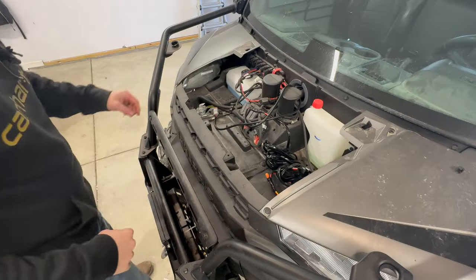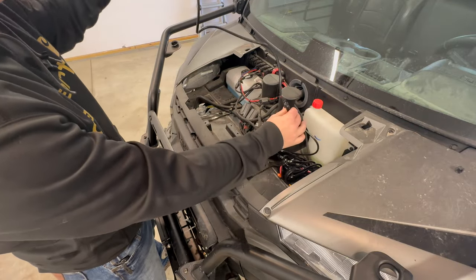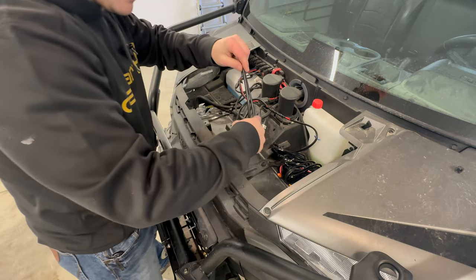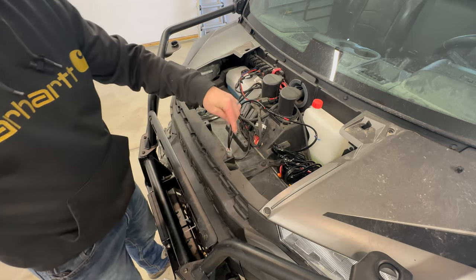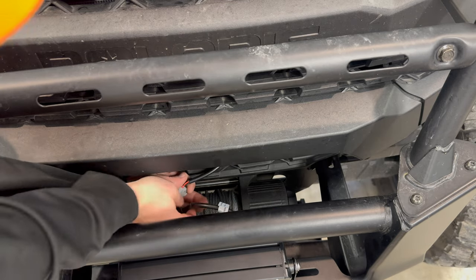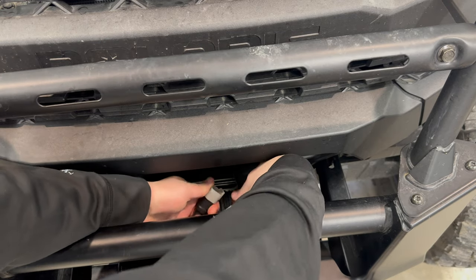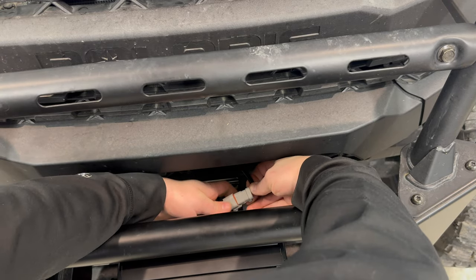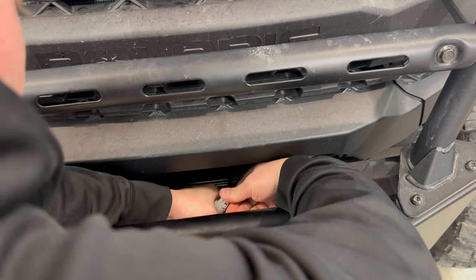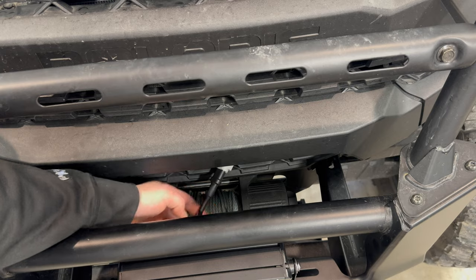Now we're going to run our wire. Here's the switch hooked up to the wire that comes with the Kimimoto part. We're going to run it on this side and come out the grill down at the bottom by the light. We ran that wire right down through here, and now we're going to hook it up. When you connect it, it snaps in and it's water-sealed — you'll hear it snap. Pull it right back through so all you see is the wire.